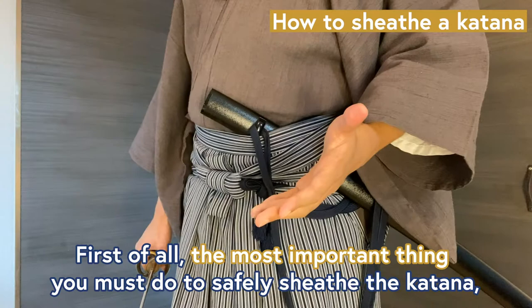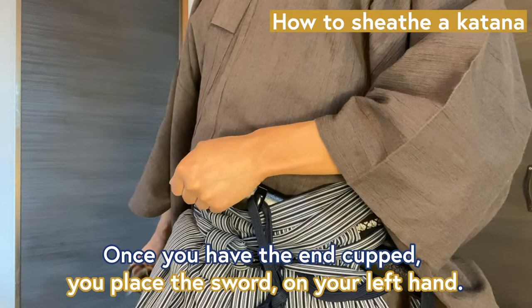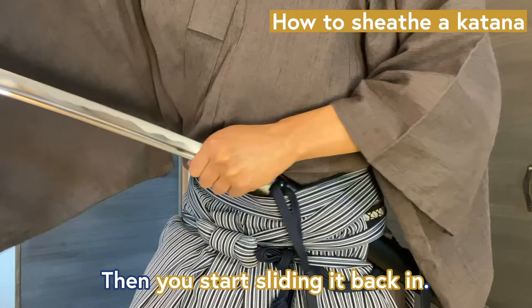First of all, the most important thing you must do to safely sheathe the katana is to cup the end of the scabbard — like this. Once you have the end cupped, you place the sword on your left hand. Then you simply slide the sword along your hand until the tip gets to the entrance of the scabbard. Then you start sliding it back in.